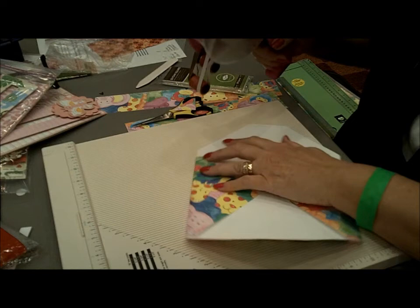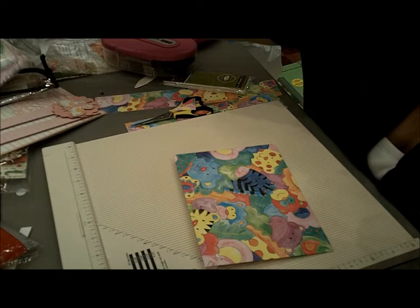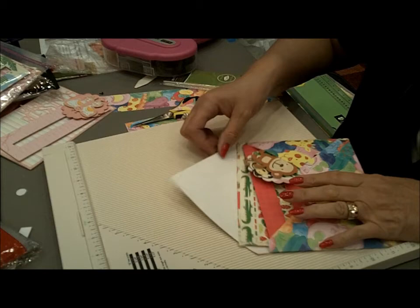And then I'm going to just take my ATG gun. Oh, is this too cute? Look at this. Melissa, you've got to see this. Now, granted, it doesn't match identical, but it's zoo paper. And it fits right in there — five by seven cards. Look at that. That is a cute envelope. Isn't that great? It's awesome.